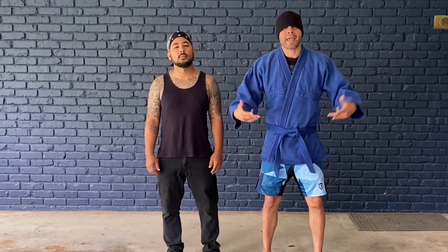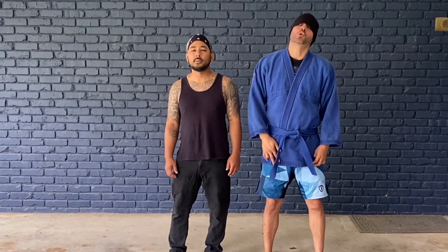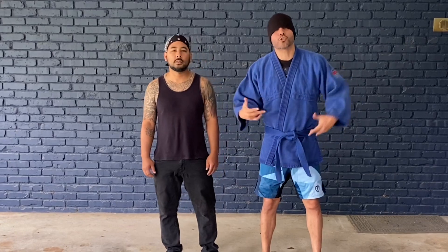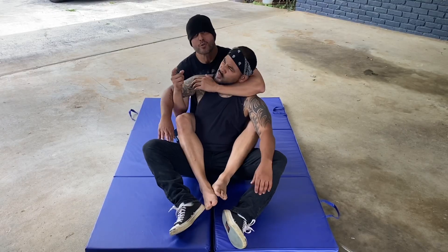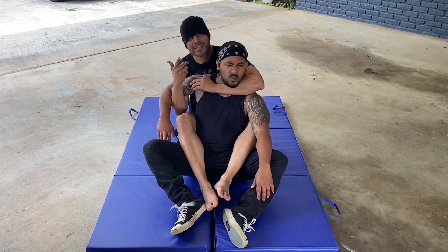So this is Togar with Cholo MMA. We're back again. I'm about to show you another technique in Brazilian Jiu-Jitsu. So listen up. I'm about to show you guys the famous Eddie Bravo Twister.